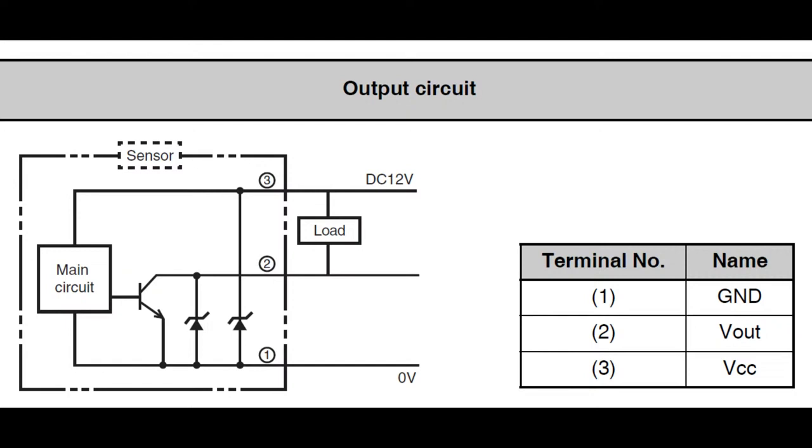Then ground, which is the power and signal ground. And then there's a load output with an NPN transistor. So you can sink probably about 100 milliamps through it. Not good for inductive loads, but you could use this to power a transistor that could control a relay or solenoid that you want to drive.